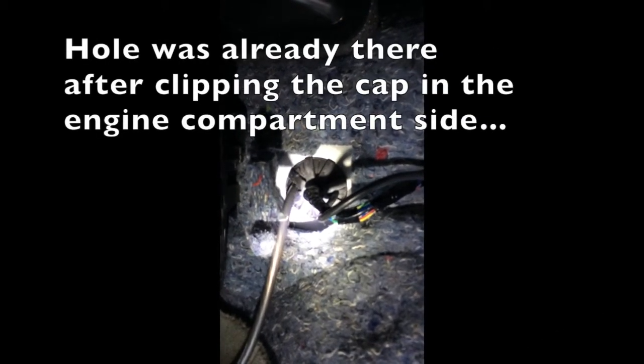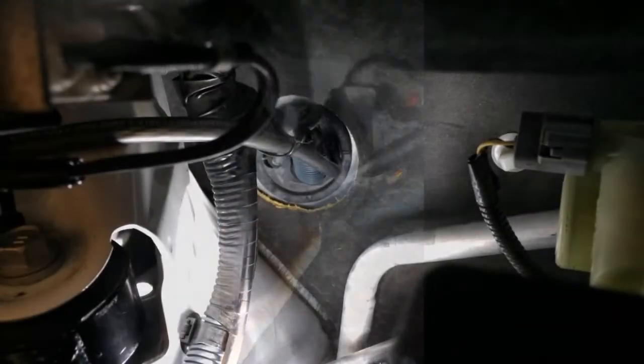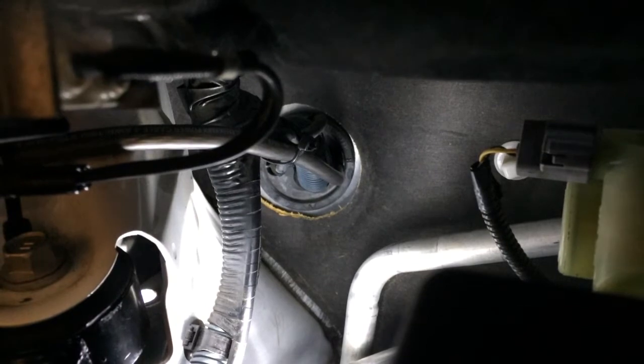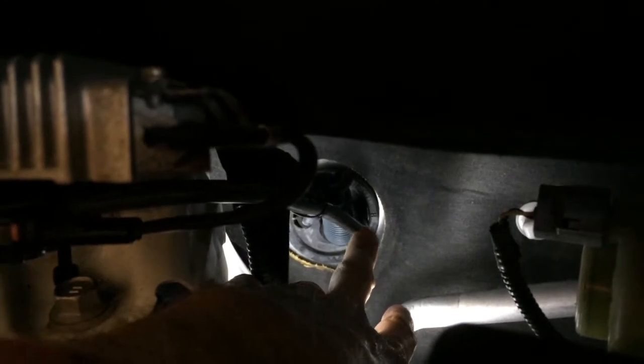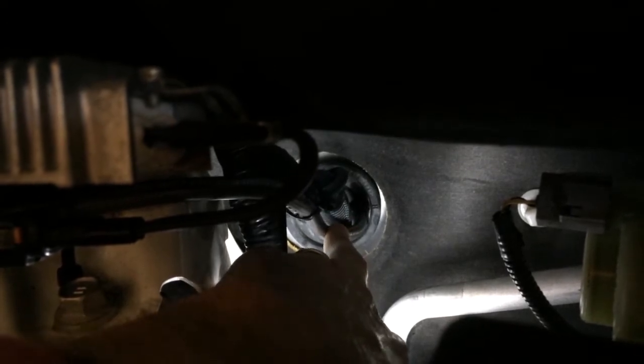I've removed the glove box and I've run the four gauge NVX power wire through the grommet. Here's the engine compartment side of the grommet where the power wire was fed through — I'm touching it right now. That's the four gauge power wire that I ran through the grommet with dielectric grease to help get it through.